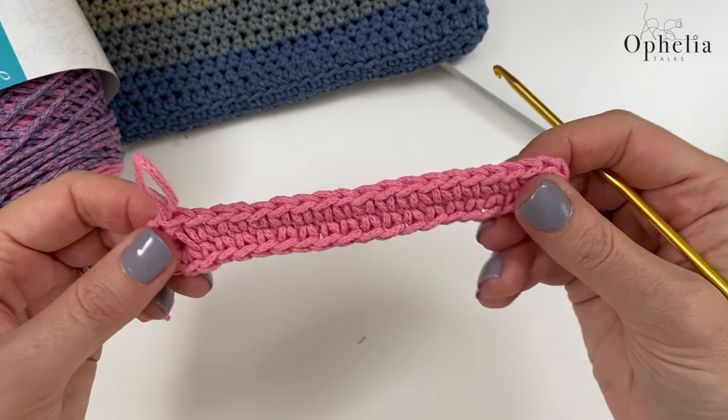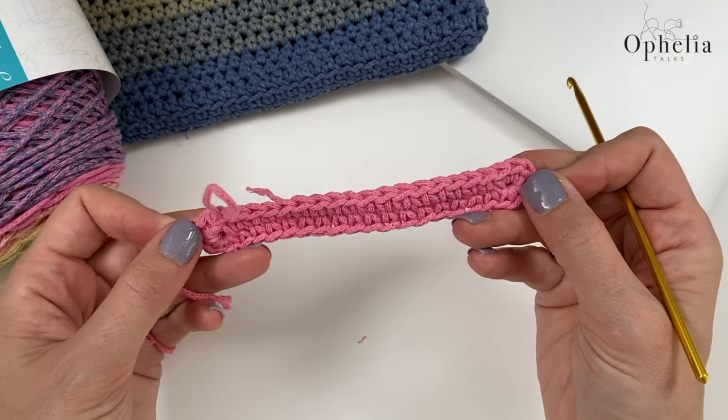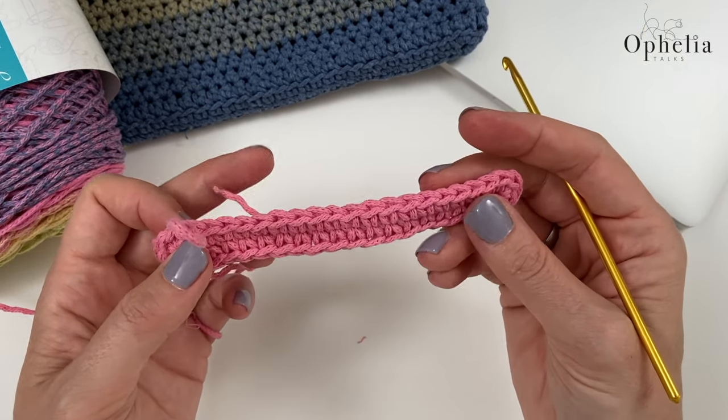The base of your sleeve is done and now we are going to get started on doing the sides.